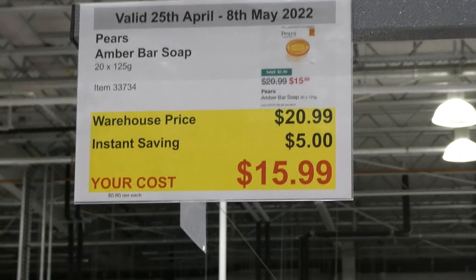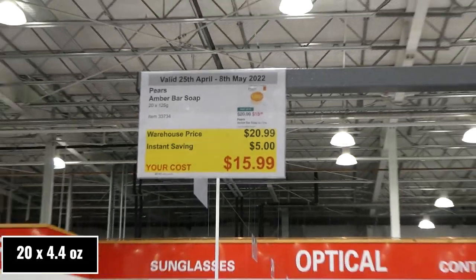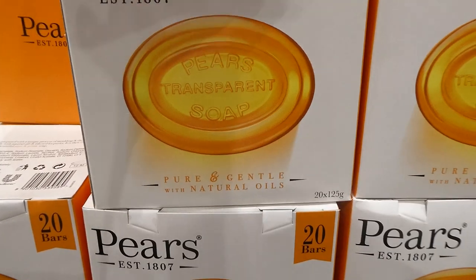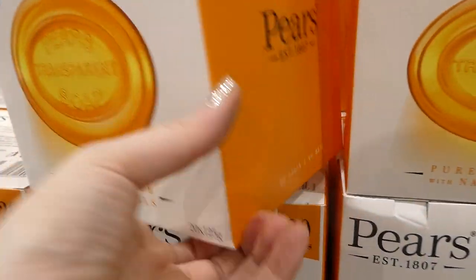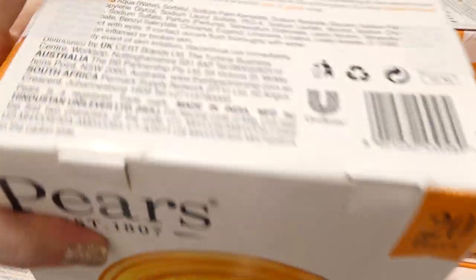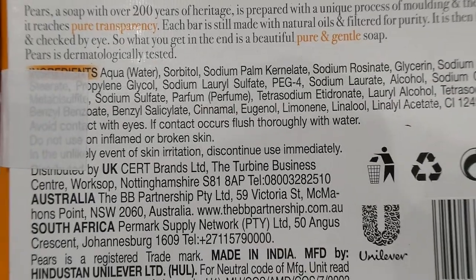Pears Amber Bar Soap — 20 of the 125-gram bars for $5 off down to $16. They're pure and gentle with natural oils.